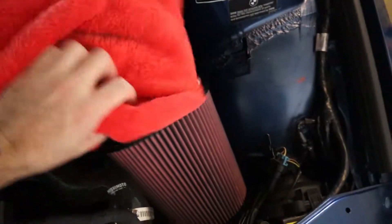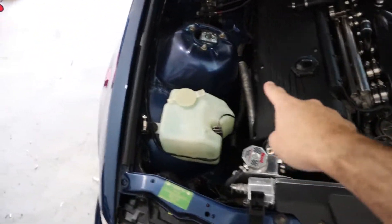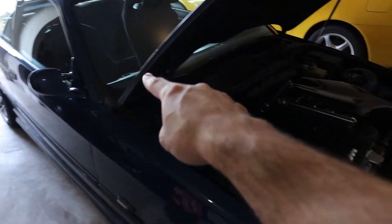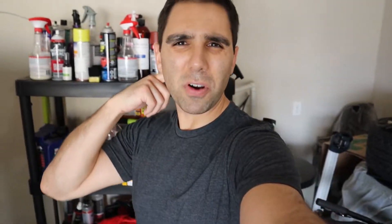So what we're going to try to do today is give you guys a zero to 60 — maybe zero to 100 — but zero to 60 times in my S54 swapped E36 M3. It has CSL style intake, Euro headers, a super sprint center section, Stromong rear. That's basically it for performance. As far as performance, I didn't really do too much because the S54 is just a great motor and the E36 is a great chassis.